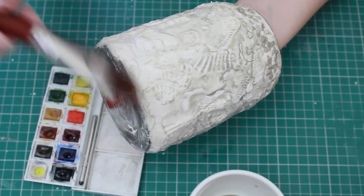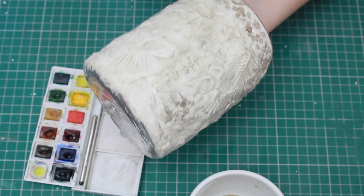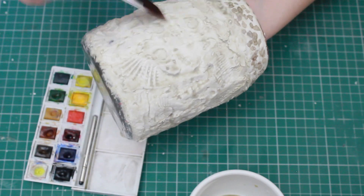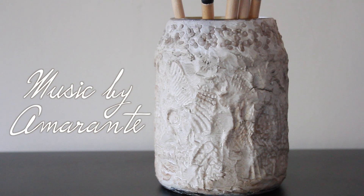If you want, you can also use a darker colour, or you could use little splotches of different colours all over — a more green tone in one place, a more red tone in another. It really depends on what you want to do. Finish off by spray painting it with a clear varnish, and that's it — you're done.